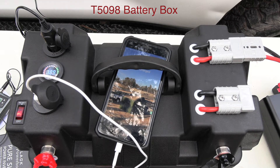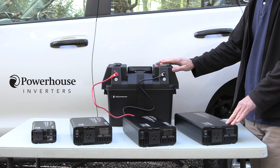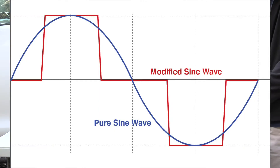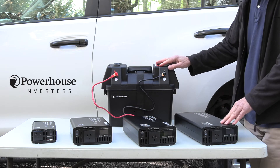So you can run appliances that you can't normally run when you're out and about where you don't have a normal power socket. They come in various sizes so you can select the correct size for what you want to run. These are pure sine wave inverters, and a pure sine wave inverter works more efficiently and is better on sensitive equipment like computers or medical equipment.